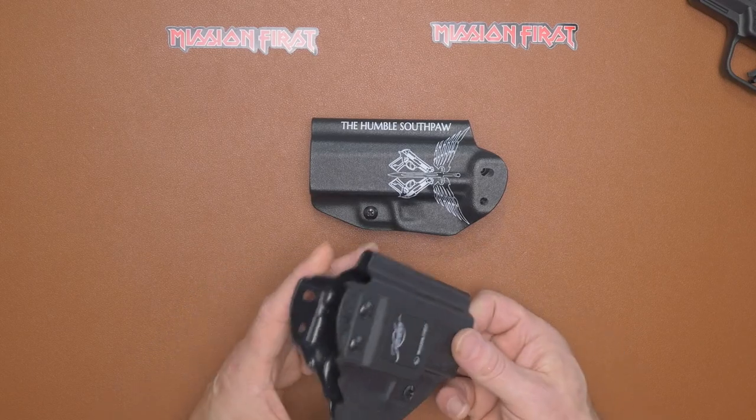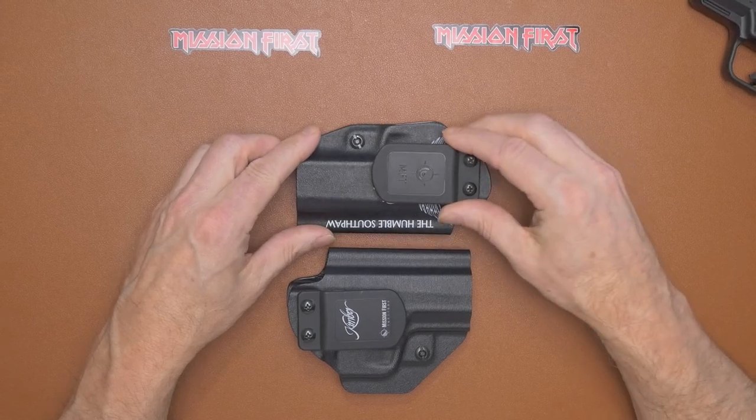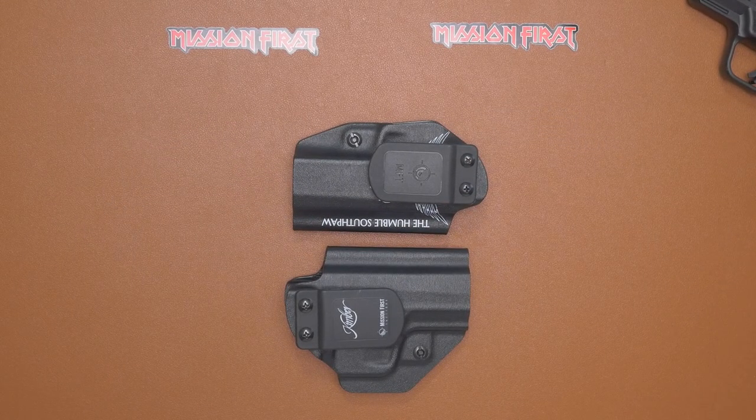This one comes with a one-and-a-half inch belt clip, as you can see on both of these. They do recommend their IWB to OWB paddle conversion — I did not get one of those. And when you're changing it from left to right-handed, or going with the conversion, they do recommend using a Loctite on the screws, since with all that movement and tension, the screws can get loose.